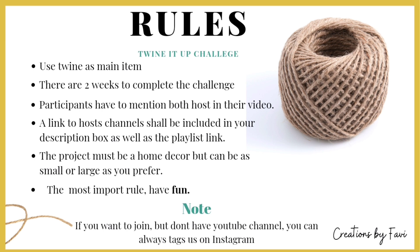The project must be a home decor item, but can be as small or large as you prefer. And the most important rule: have fun! If you want to join us and you don't have a YouTube channel, don't worry. You can also tag us on Instagram using the hashtag Twine It Up. And that's all the rules.